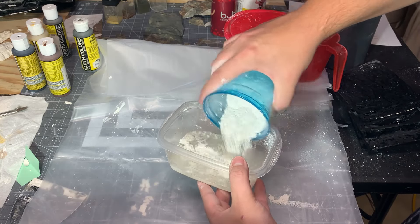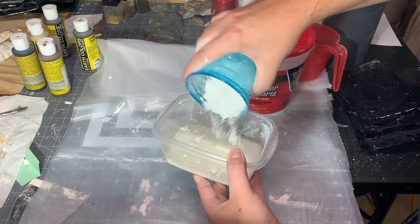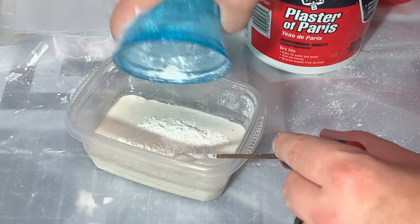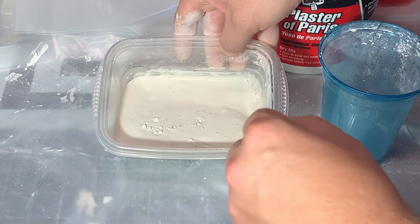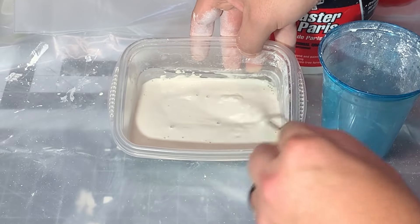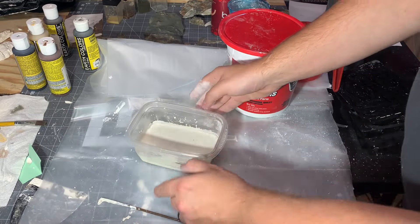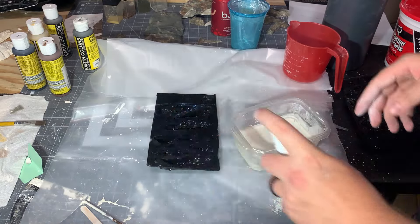Pour a little bit on top and let it soak in so it automatically mixes in. At some point the plaster is going to stop soaking in, and we'll mix in the last little bit, being sure to mix very gently because mixing will actually start the chemical reaction. At a good consistency — maybe a little thin, but that's okay — next we're going to try to get as many bubbles out as we can.